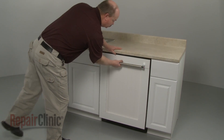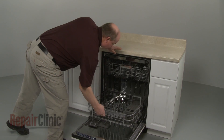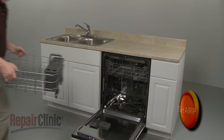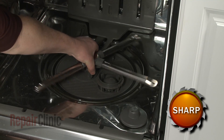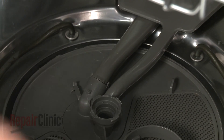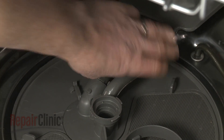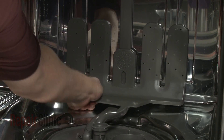Open the dishwasher door and remove the lower dish rack. Rotate the wash arm locking nut counter-clockwise to release the arm. Detach the manifold inlet tube from the pump cover, then lift the manifold up and pull it forward to remove.